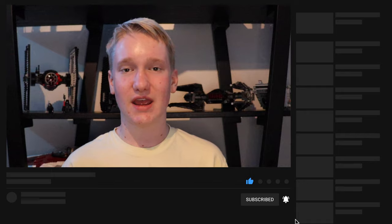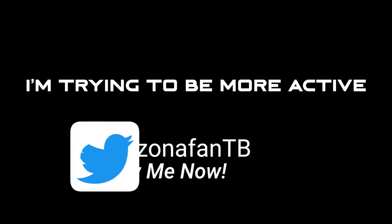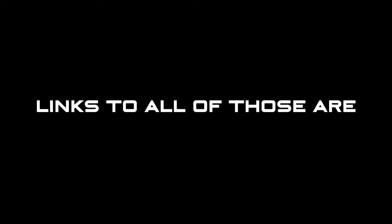Anyway guys, that is gonna do it for the video. Thank you all so much for watching. Be sure to drop a like on it if you enjoyed it and want to promote my content, along with subscribing to this channel with notifications on so you don't miss out on any future LEGO Star Wars content. In the comments section down below, let me know what you thought of this video, the style, and also the MOCs shown within it. Be sure to also follow me on Twitter — I'm trying to be more active on there — and also join my Discord server. Links to all of those are in the description. Alright, I will see you all in the next one. Remember that this is ZonaFan, signing off, and the force will be with you, always.